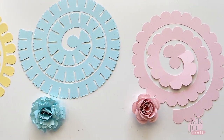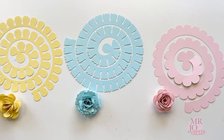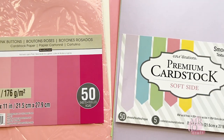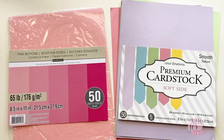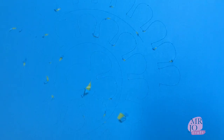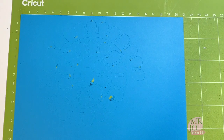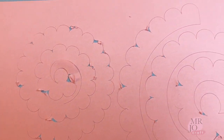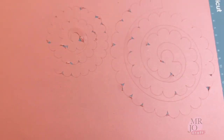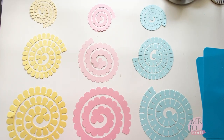Once you get the hang of it, it is very easy to get addicted to making more. I used 65lb lightweight cardstock here. I also tried copy paper, hoping it would be softer and therefore easier to roll, but no matter what settings I used, they all ended up unsatisfactory. I would suggest sticking to lightweight cardstock.